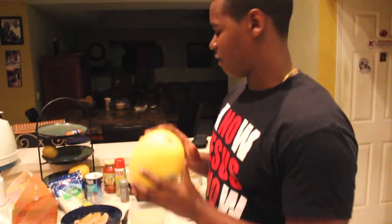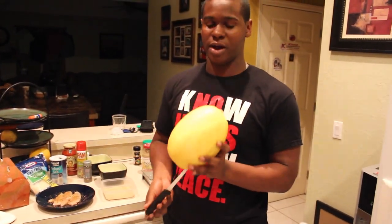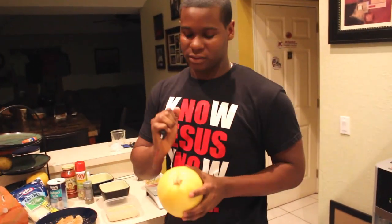So what you want to do is split the squash in half. Take a knife and basically make a dotted line all the way around, then stick it in the microwave, heat it up for three to five minutes, cut down the middle, and then we'll get going from there.